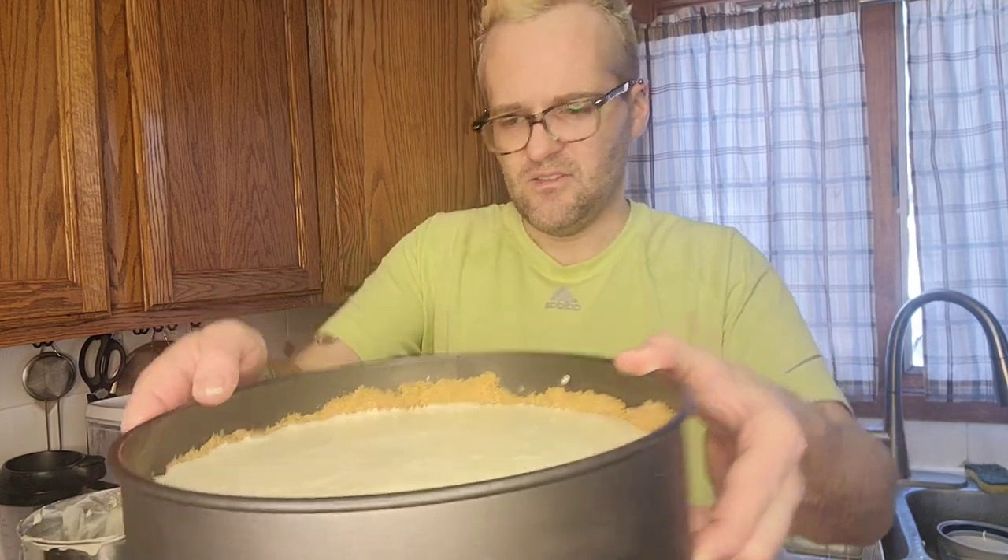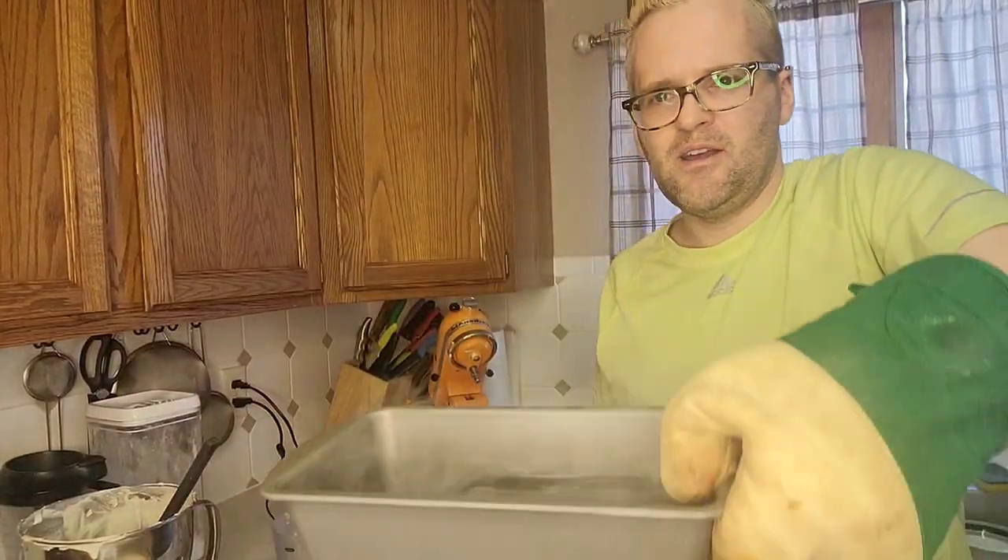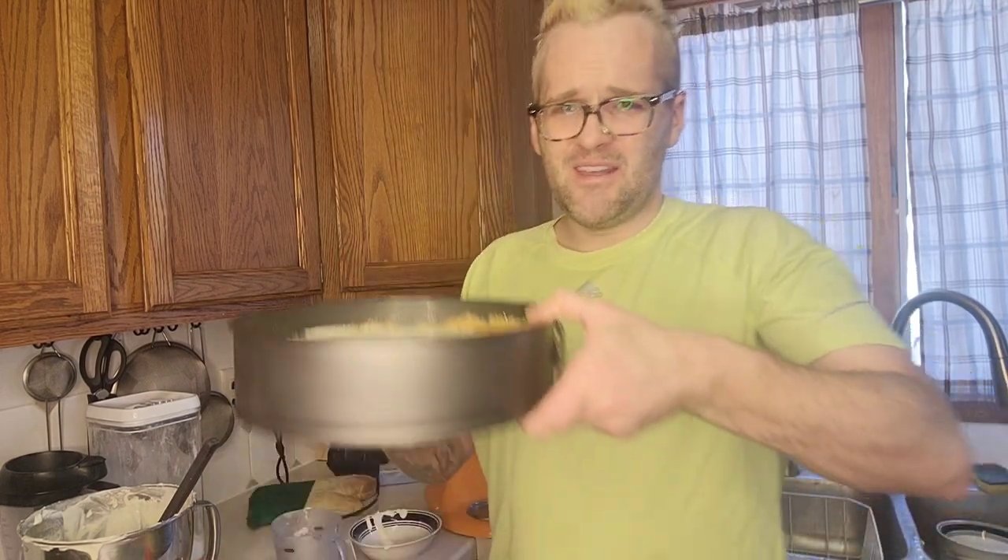Usually if you're doing one cheesecake you want to wrap the bottom with foil, find a big pan, drop it in, and do a hot water bath. What I've got going on — because I'm making so many — is while my oven was preheating I did a little pan of water in there, and that's been sitting so it creates the steam needed to make sure everything bakes properly. I've been doing that forever and it works well.